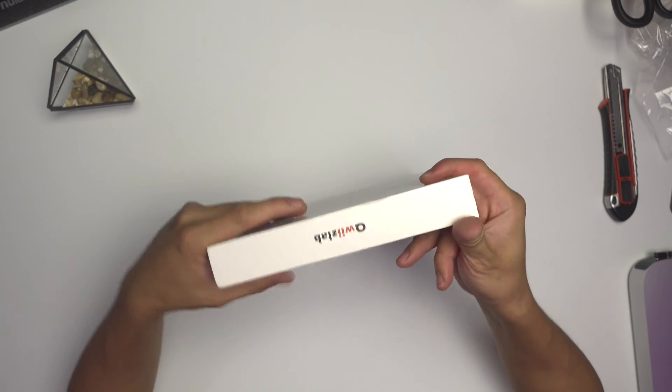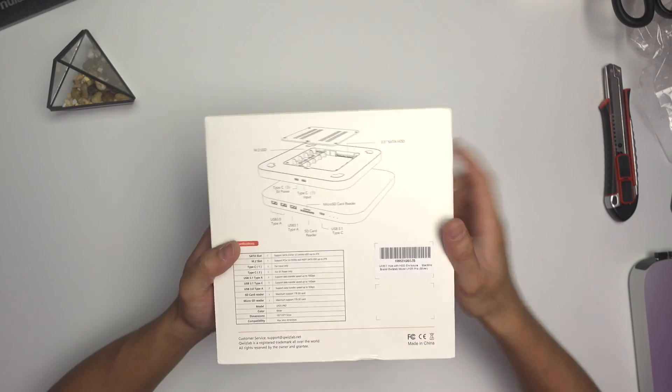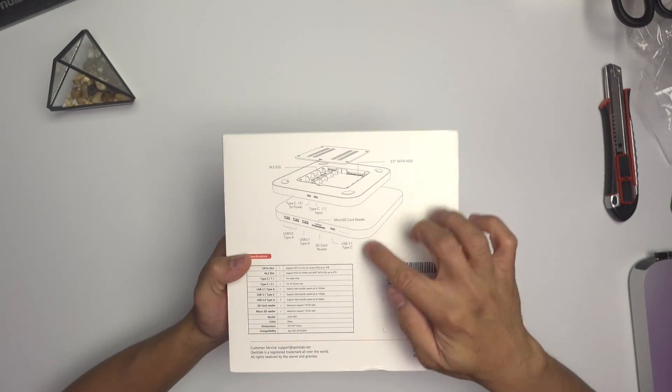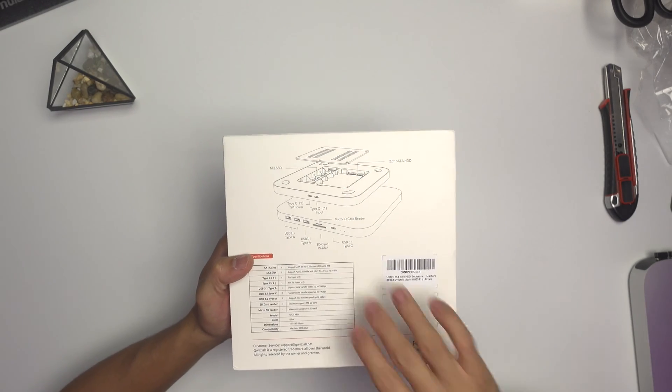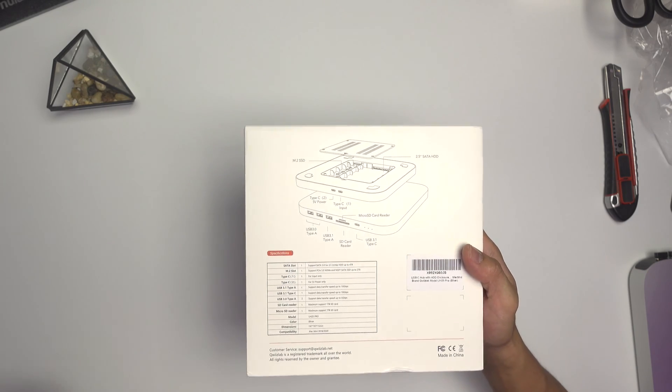On the side there's the Quasilab logo, and at the back it shows you what's inside — the visuals, all the ports, which is much appreciated. It also has a specification listed there, which I read earlier.